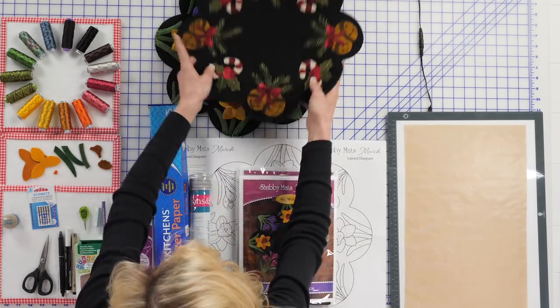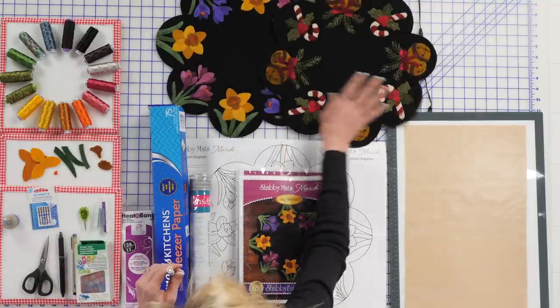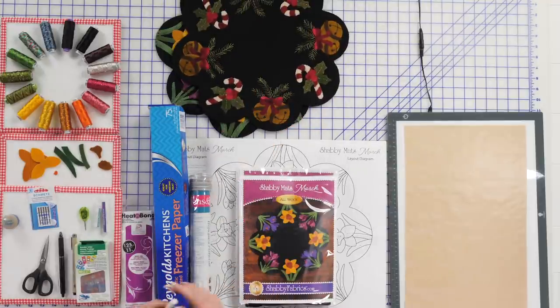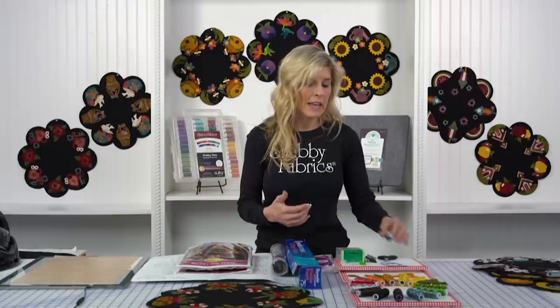We'll have some special marking pens for marking on black — that's the Uchita white marking pen. For the March project we'll be doing today, I didn't use this, but for other months such as the Christmas bells, I definitely needed something that would mark beautifully on black wool. Our standard friction pen — the Micron. I have my Clover needle threader, which helps me get my needles threaded especially with heavier weight embroidery threads. I like to use the thread magic — it coats it and makes hand embroidery a little bit easier.